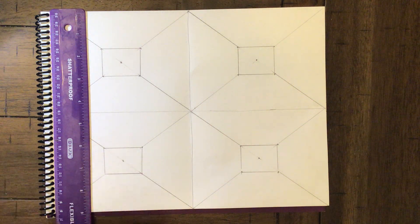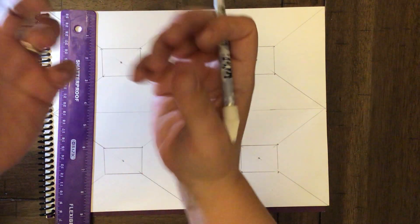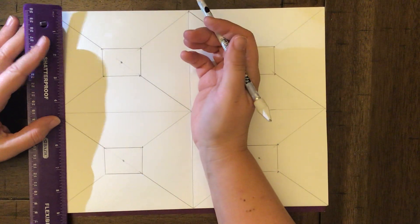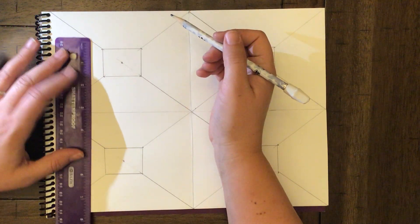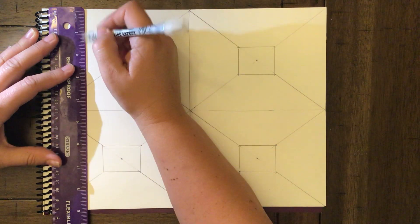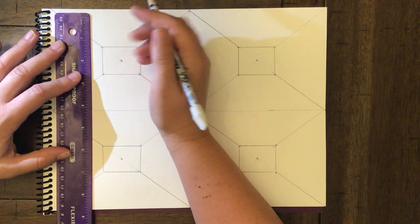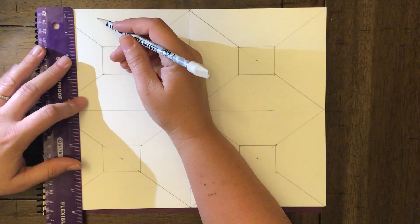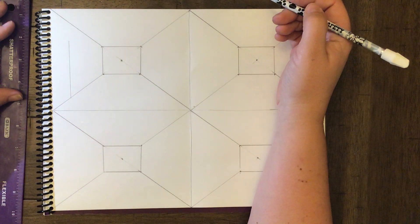One-point perspective came out of the Renaissance. Artists wanted to make things look like they actually go back in space — to make it look like it has 3D depth on paper. They came up with this mathematical system that just seems to work. With your ruler, always keep it perpendicular to the bottom or parallel to the side wall. Our first line goes straight up.